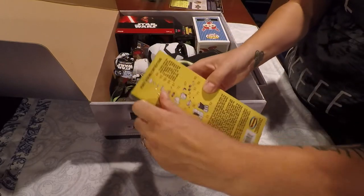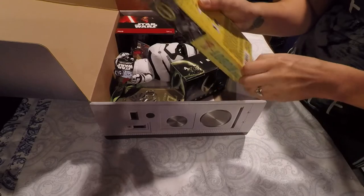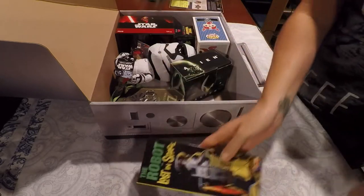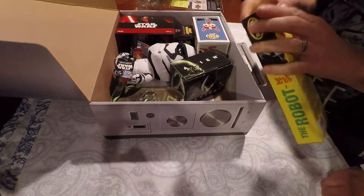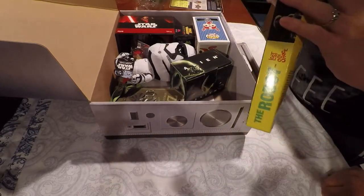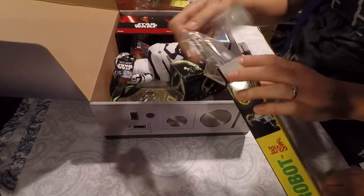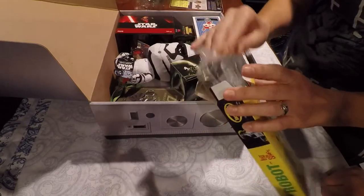Looks like you have to put them together. There's assembly instructions on the back. I used to watch a lot of Lost in Space as a kid — a lot of reruns of Lost in Space — so actually this is kind of cool. Let's take a look at what he looks like inside. I hope he's pre-painted because I don't want to take the time. He looks like a lot of just components. Yeah, we'll have to take a closer look at that later, but that's kind of cool.